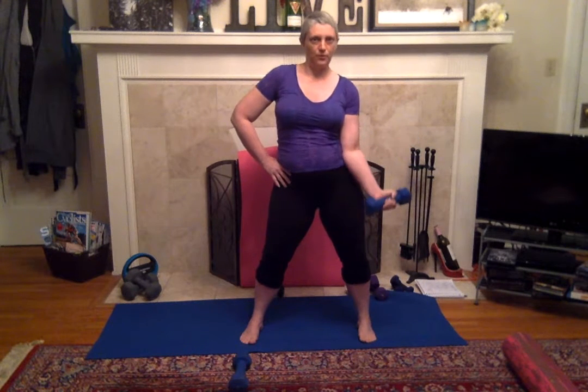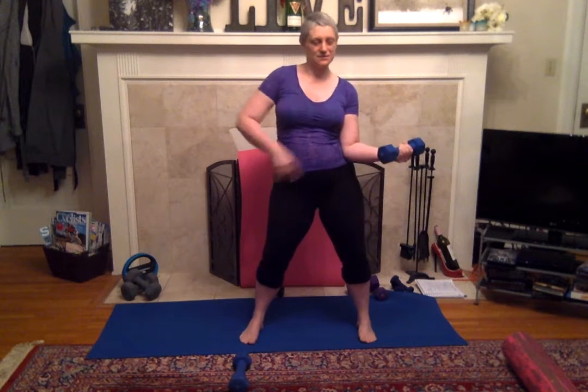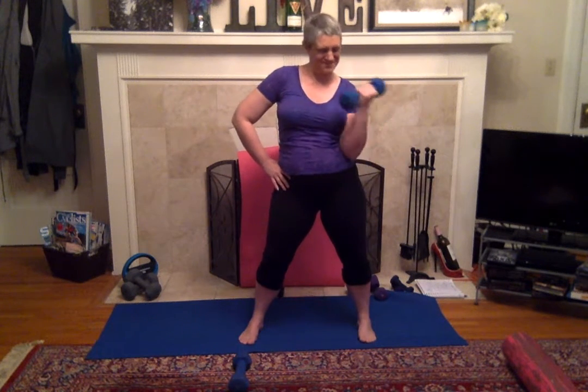Now once you go halfway and down, make sure that wrist isn't collapsing, don't over-squeeze that weight. Now from here up to your shoulder.